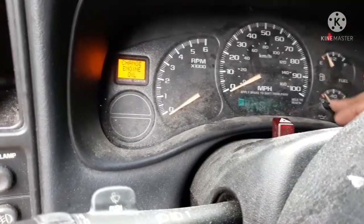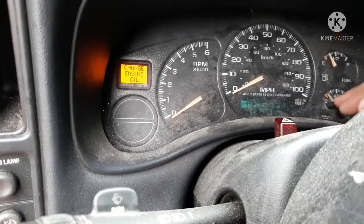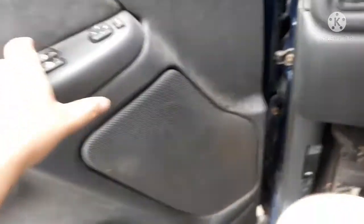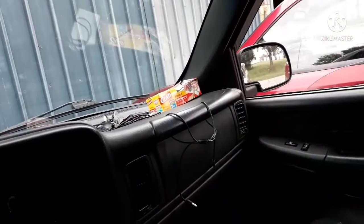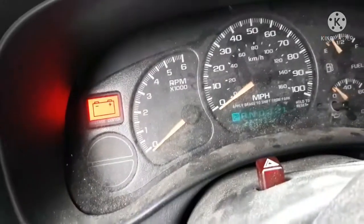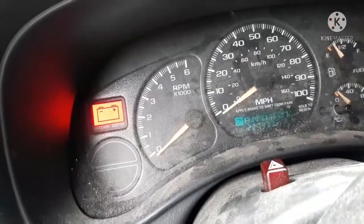Change oil soon. I've never started this truck before, but the owner — the video I made of the 2010 Buick Enclave with a bad alternator — that same owner owns this truck here. So if you guys didn't know that.